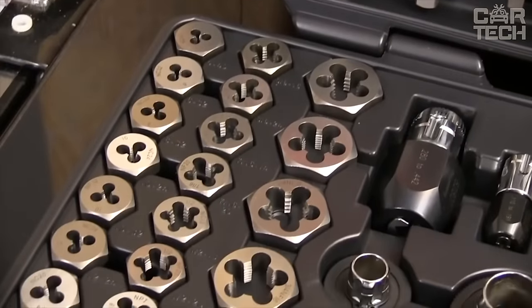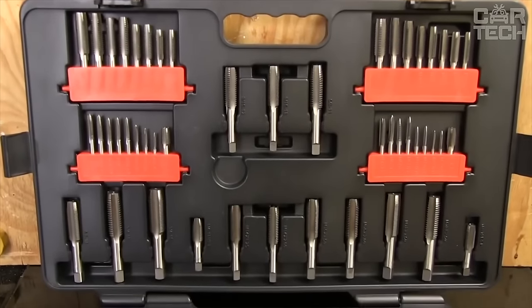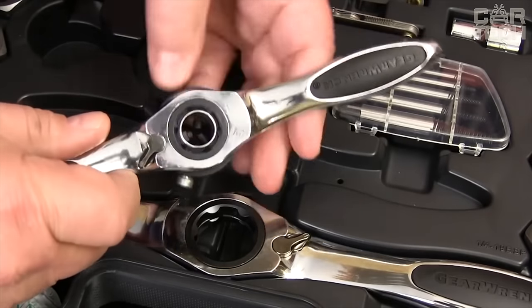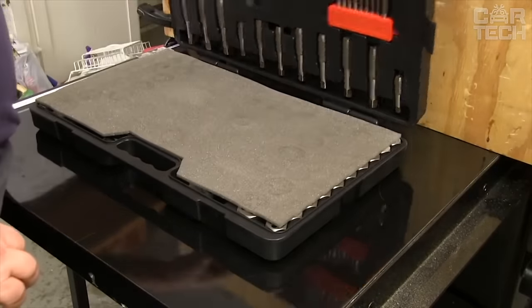High-quality hardened tools with a special coating guarantee long tool life and a perfectly clean thread. Ergonomic handles provide comfort and convenience when working. The compact plastic storage case protects against damage.